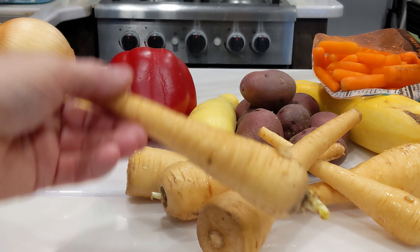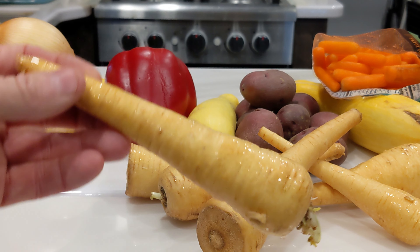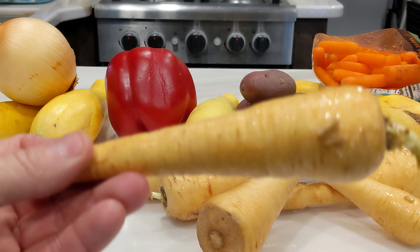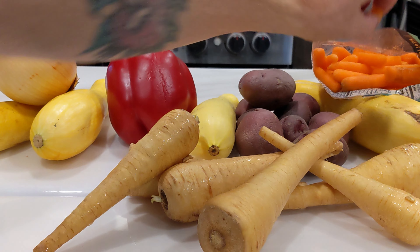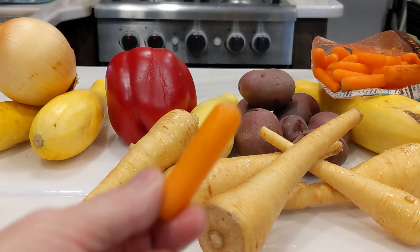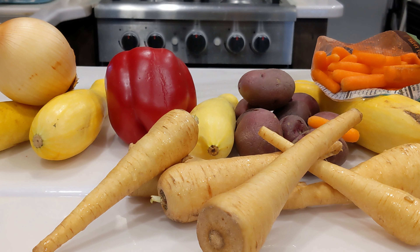You may not recognize this, but this is one of my favorite root vegetables — this is called a parsnip. These are so good. I've got some little red potatoes here and some baby carrots that have already been peeled and ready to eat.